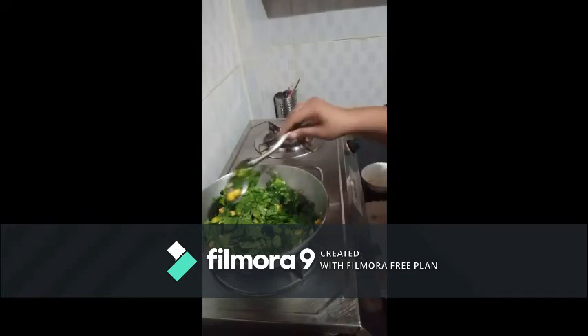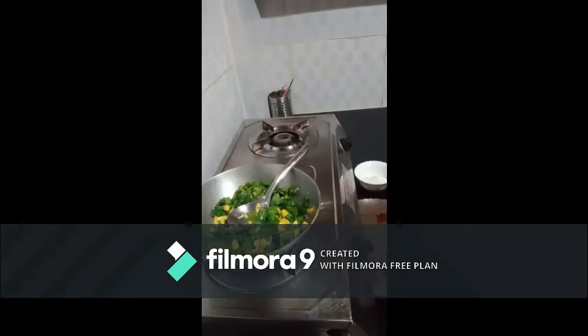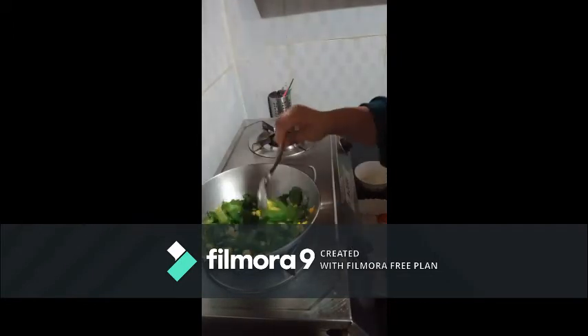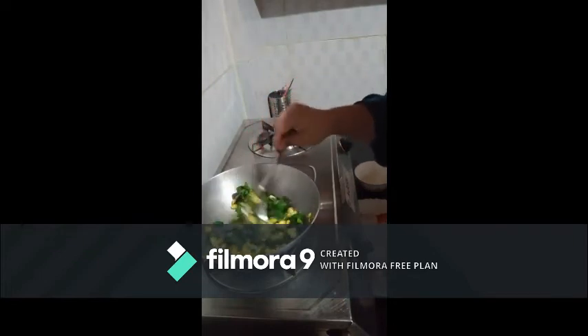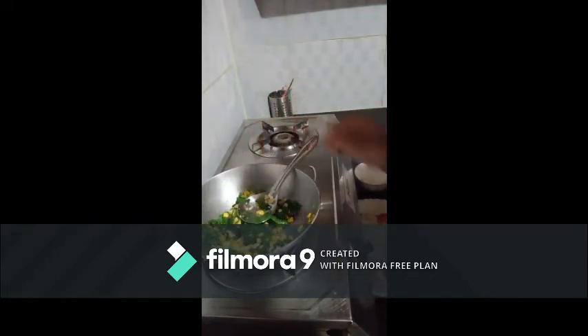Now let's stir it for 1 or 2 minutes. Add a little bit of salt. Now we are making white sauce, and for that we have added 2 tablespoons of butter.